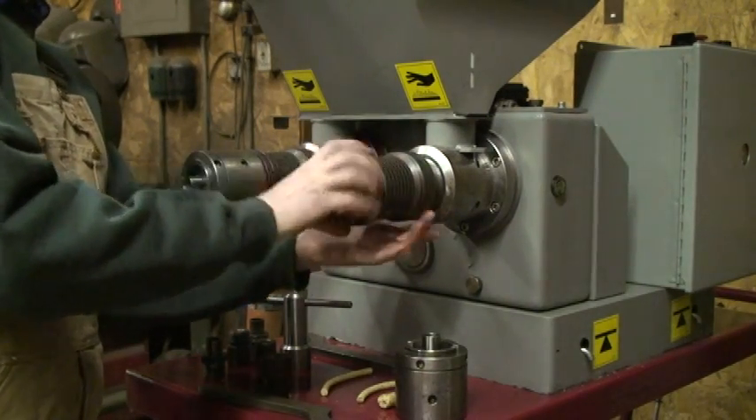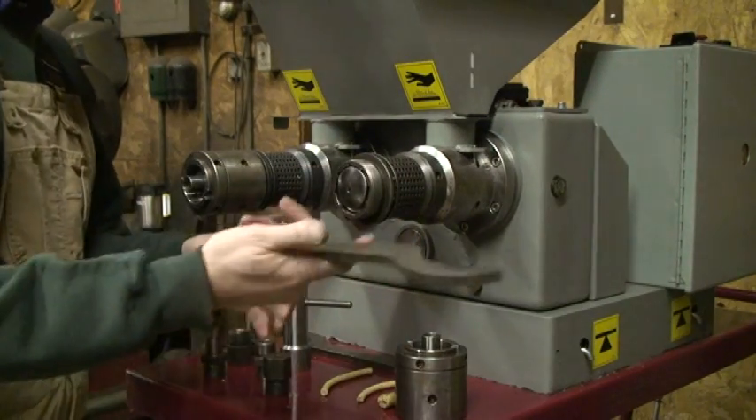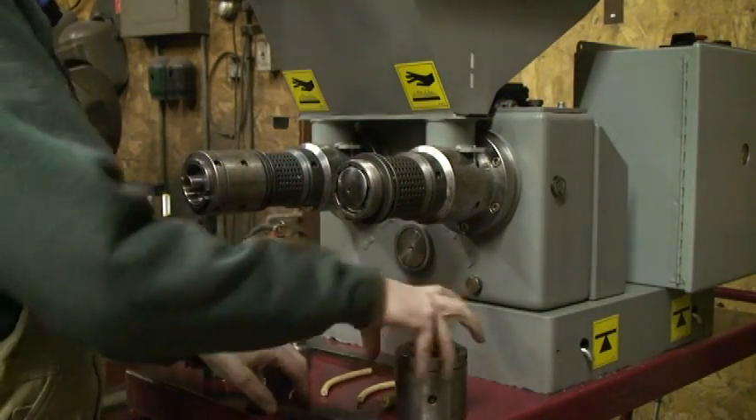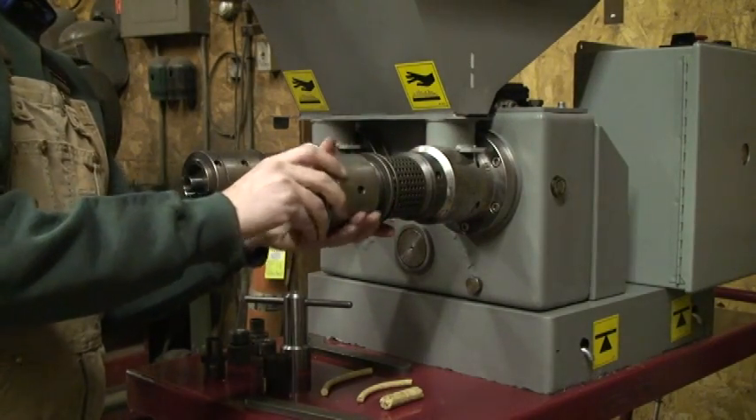Get this screwed on. They supply us with a nice wrench to lock these things down. This one attaches in the opposite direction.